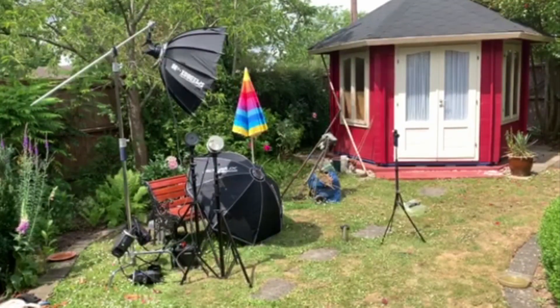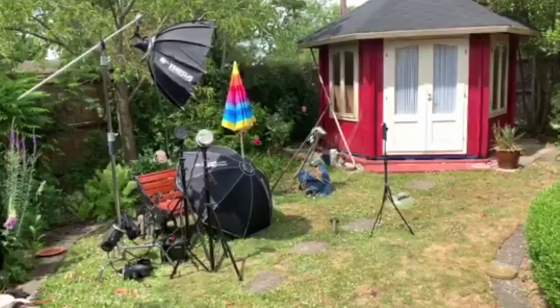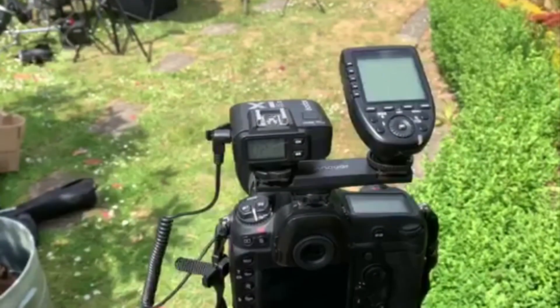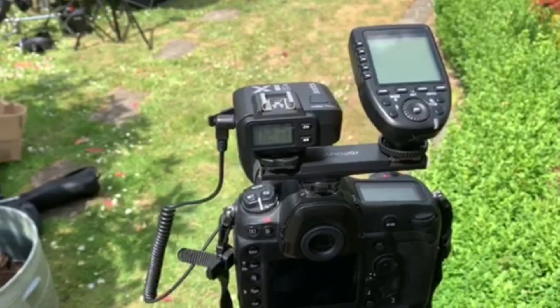I'm going to meter it all on the Seconic 858 which is 2m away, and as a model it's going to be me because we're in lockdown. What I'm going to do is handheld fire an X1 transmitter picked up by the X1 receiver to fire the camera, and then the X-Pro trigger will fire the flashes.